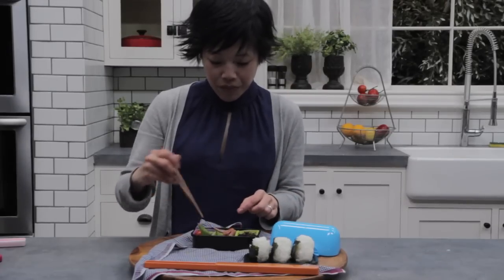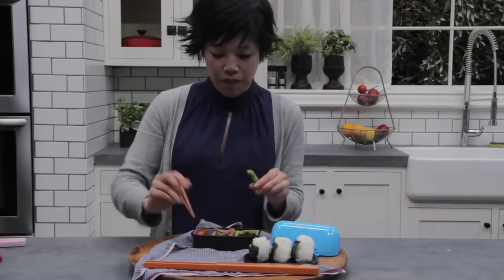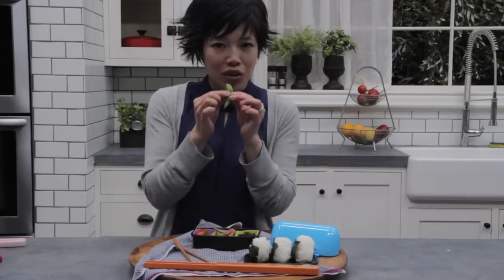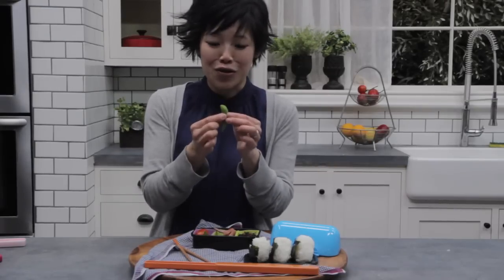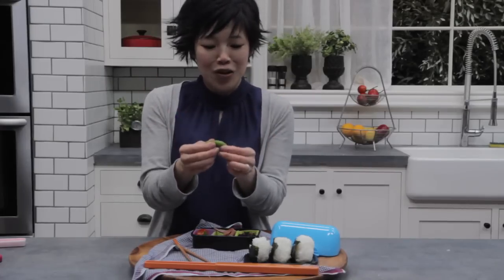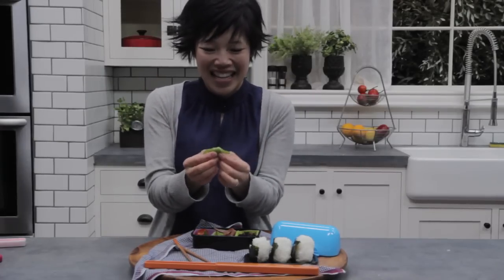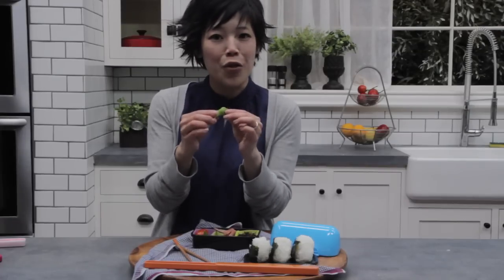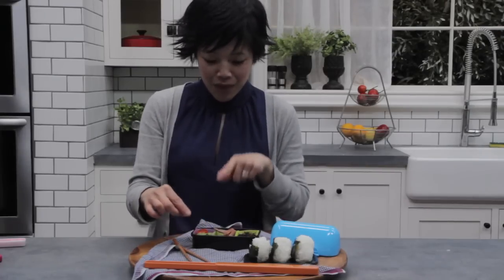And edamame. Edamame are just green soybeans. The way I eat them is I put the end in my mouth and squeeze the edamame bean out. It's a lot of fun — they just pop out like that. They are a really healthy, protein-filled snack. Super yummy.